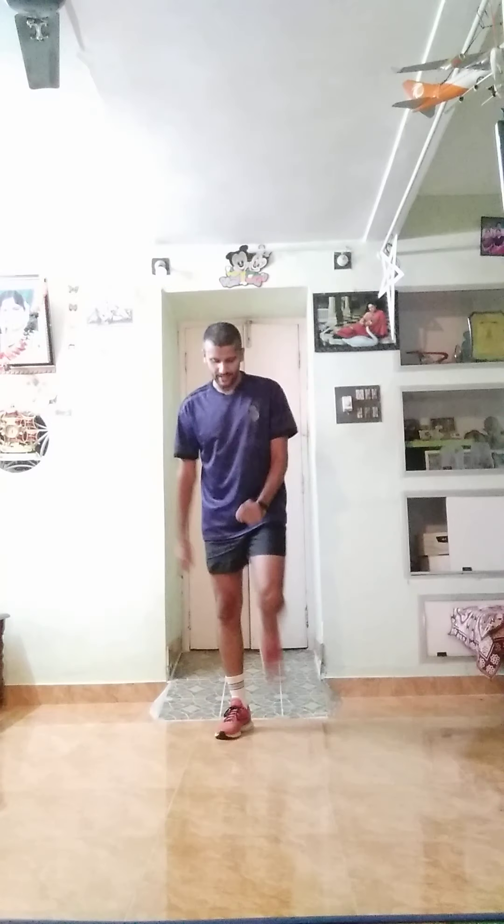Now keep moving. I am going to start running on support. Okay, start — one, two, three, four, five, six, seven, eight, nine. Change. Okay, one more time, we will do more, then we start — one, two, three, four, five, six, seven, eight, nine, ten. Good job.